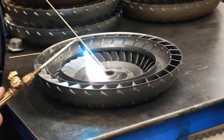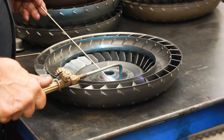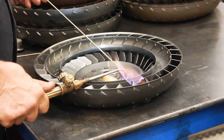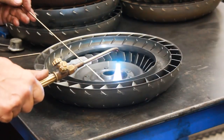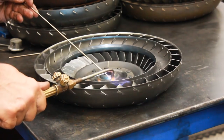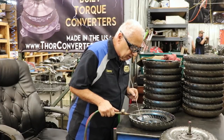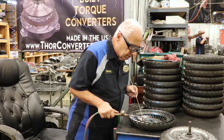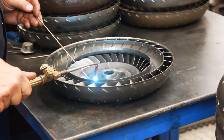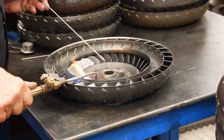I'll show you exactly the procedure: getting the metal red and blowing the bronze down. It happens pretty quick — I already brazed three in that short amount of time. There are quite a few blades in the converter, and on this particular one we braze every single blade. We braze all the bottom ones.